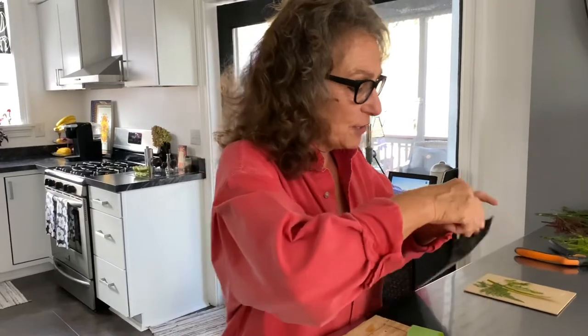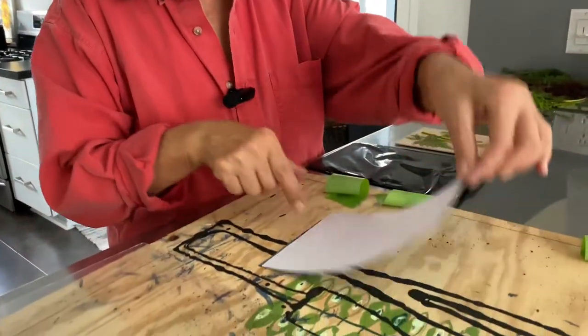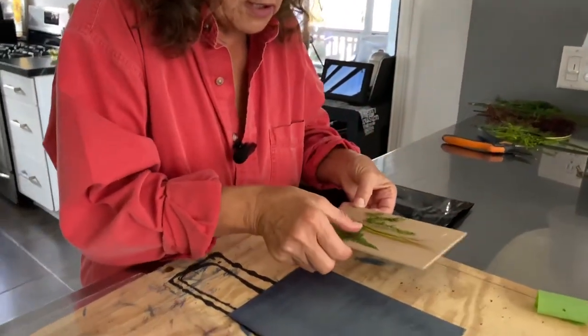Now I'm going to take my cyanotype paper, which I purchased on Amazon. Any of the companies are good, and you can buy any size — these are five by eight, they make eight by tens. When you take your paper out, you do not want to be outside in the sunshine. Come indoors where there's not a lot of direct sunlight, because you don't want to start the process of the paper changing before you're ready.